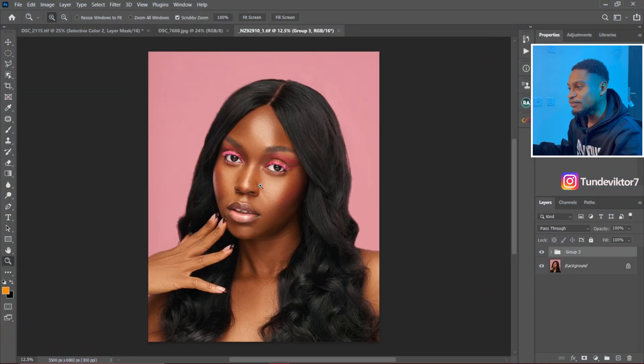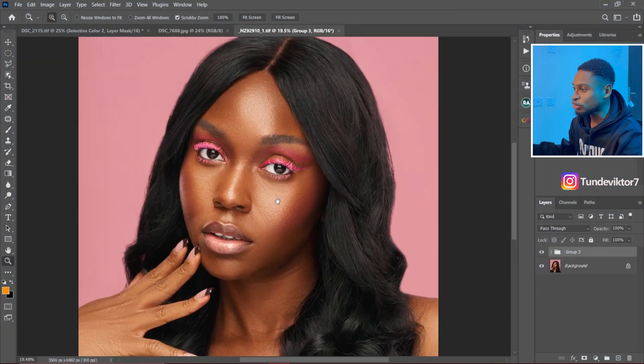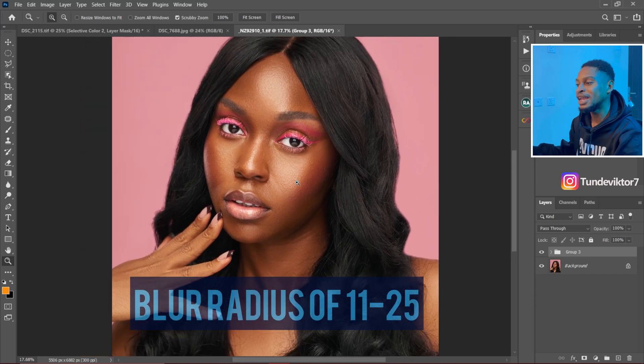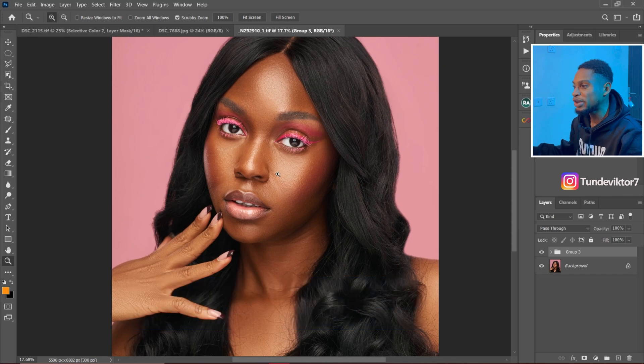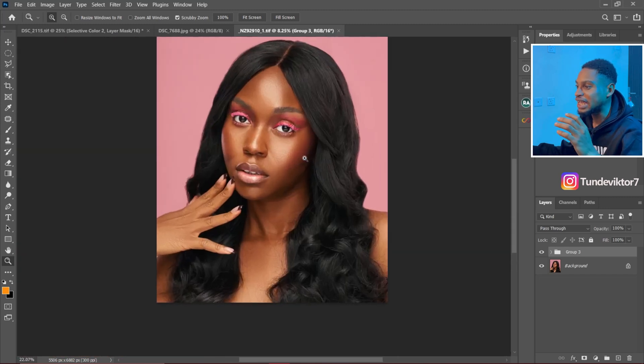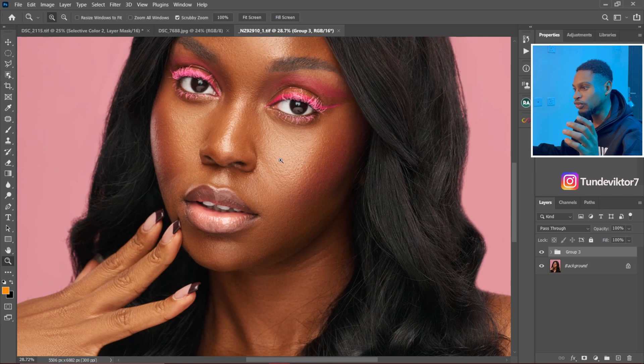If this video has been helpful to you so far, make sure to give it a like so that more people can see and learn from it as well. And finally, for a headshot like this, if I was to retouch this image, I'll use a frequency separation blur radius of about 11 to 25, depending on how sharp the image is and also if I decide to keep a lot of textures from the image.